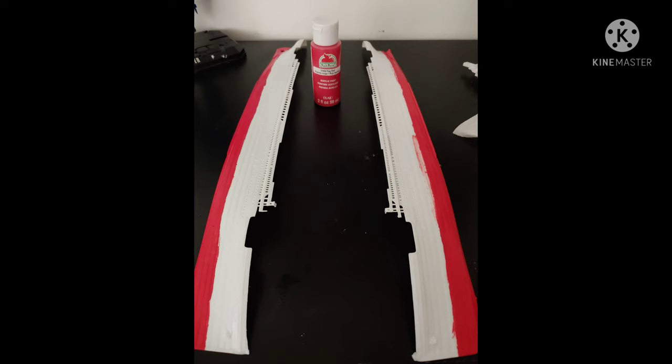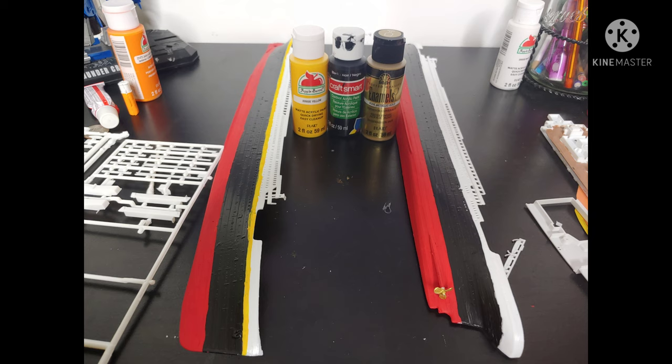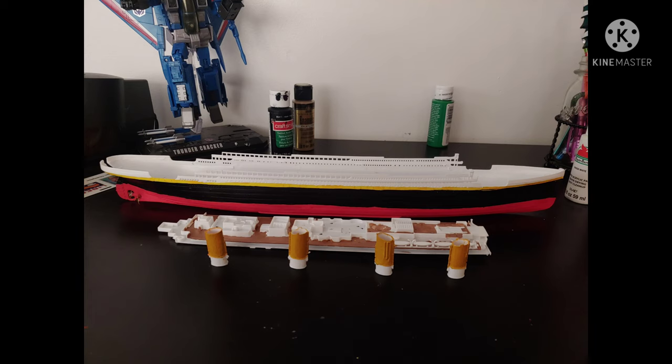I started by painting the main hull of the ship red — a flag red using acrylic paint. Then I started adding the black paint on the sides and the yellow striping down the sides, and I started painting the propellers a nice gold. After that was done, I painted the top deck and the smokestacks.